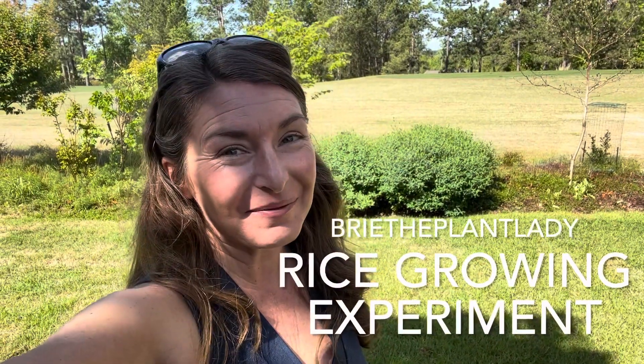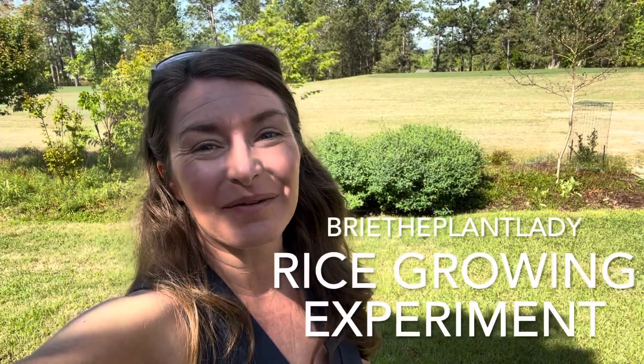Hi everybody, I'm Bree the Plant Lady and today I am busy planting rice at my parents' garden in Zone 8, Aiken, South Carolina.